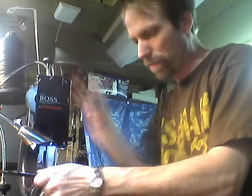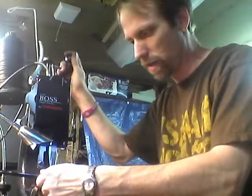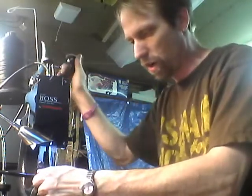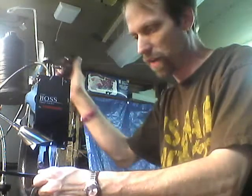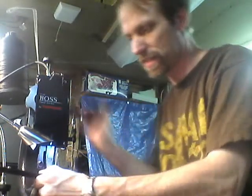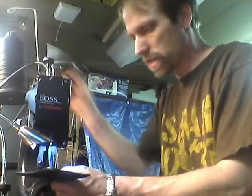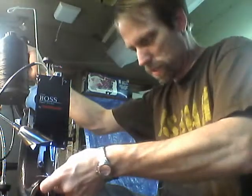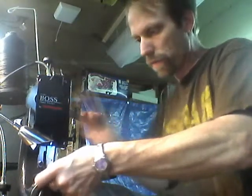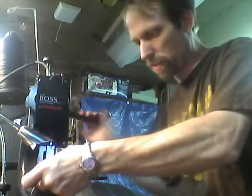It also cuts the time in half that I need to stitch up each hole. As you saw in the last video, I think I did maybe 15 stitches total in that whole video. Here you'll be able to see I can stitch this whole thing up in less than just a few minutes and have a very clean, precise stitch every single time.